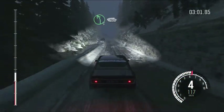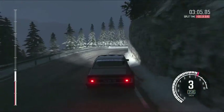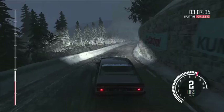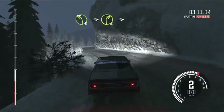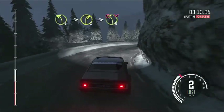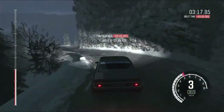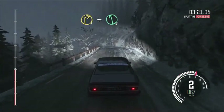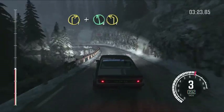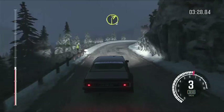Left 5 long over crest, 130 crest. Right 3 long. And left 3 half long over crest. Into right 2. Into caution left 3, don't cut. Into right 1. And left 6 over crest. Left 1 half long.